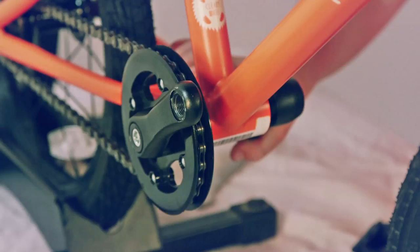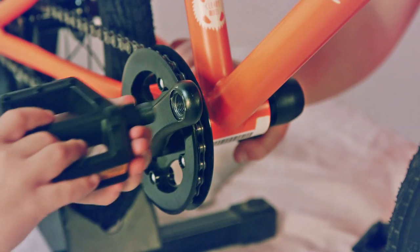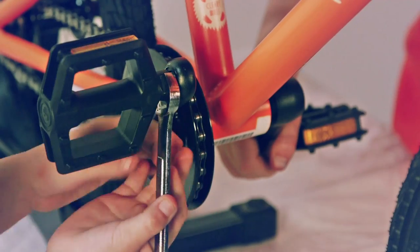Fourth, the pedals. First, you're going to look at the bottom of the pedal, where it will say R or L, depending on which foot the pedal is for. Next, you're going to put it in the pedal hole and twist it forwards or clockwise. You can finish tightening this with a 15 millimeter wrench if you'd like.